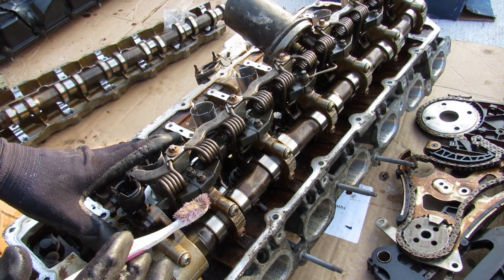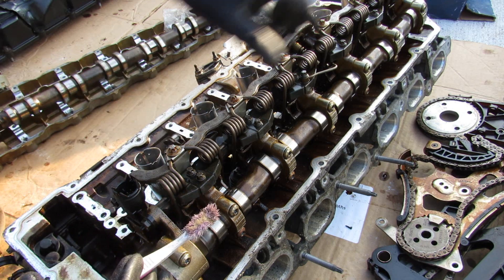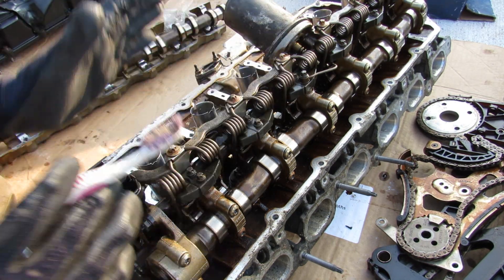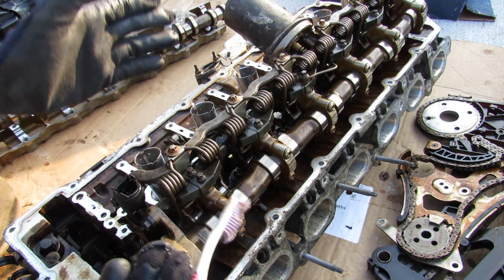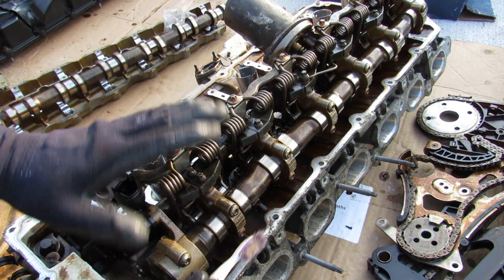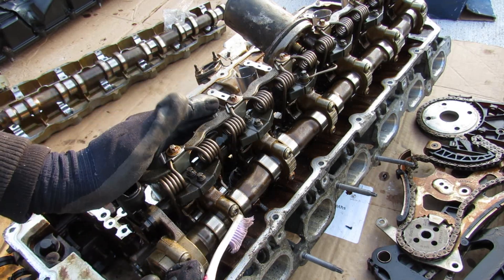Next up we come to BMW's Valvetronic technology, which is this big gizmo gadget on the intake camshaft on top of this head here. What this does is it essentially allows you to not have a throttle body and just adjust the valves themselves to open and close based on your throttle position from the driver's input.